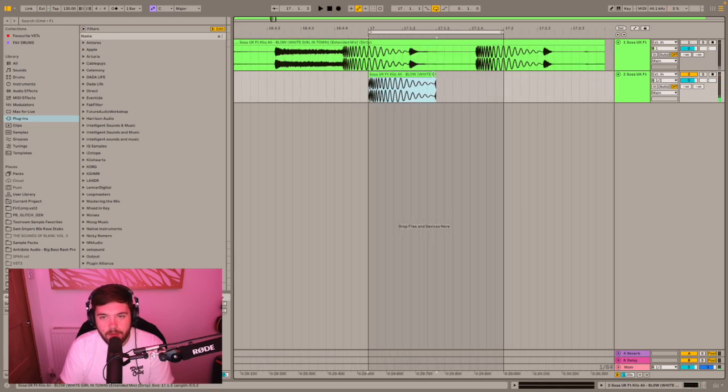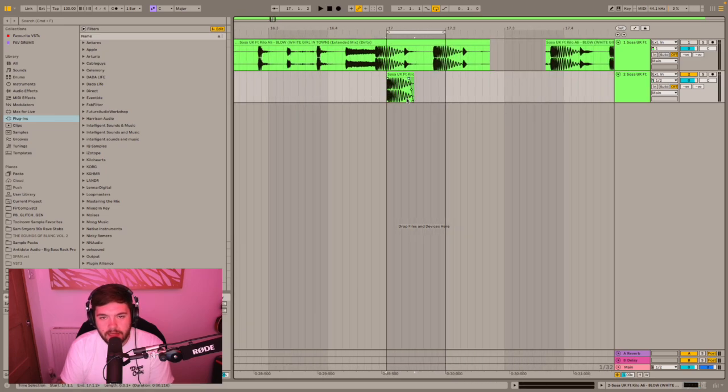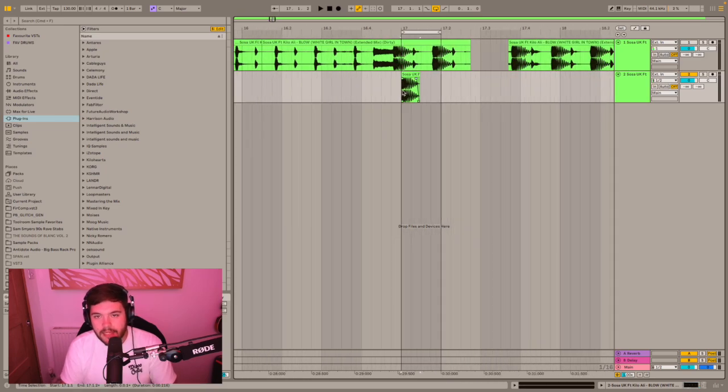We've still got hats going on, so what we're going to do is take that hat away and just fade it out so we've got a smooth, nice little smooth kick.